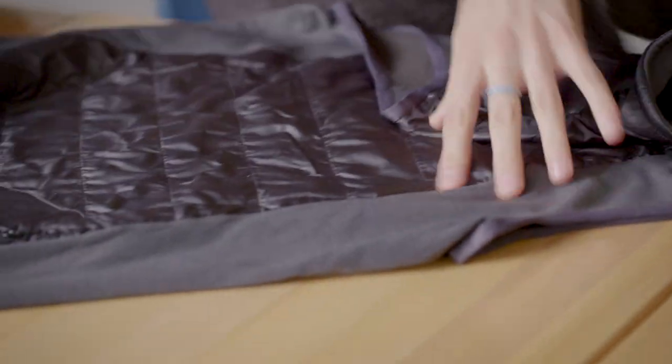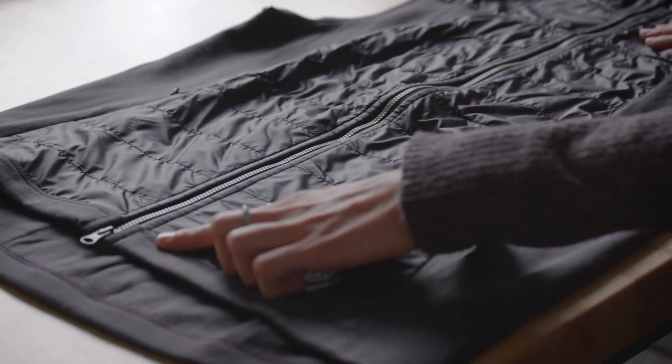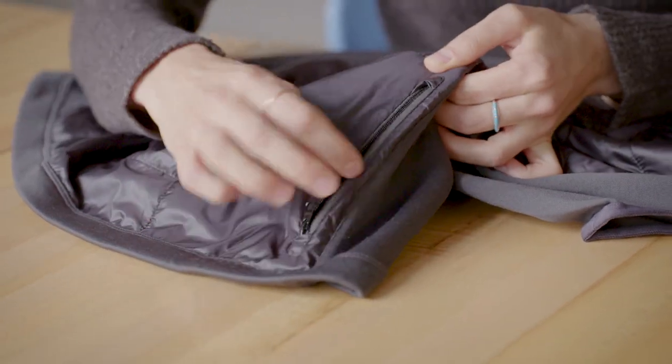It's got a shell fabric that has a DWR coating so it will protect from the elements where you need it, and some beautiful detailing like the metal lux zipper, hidden hand pockets, and a back zip pocket.